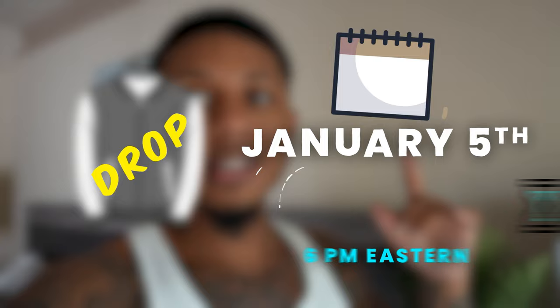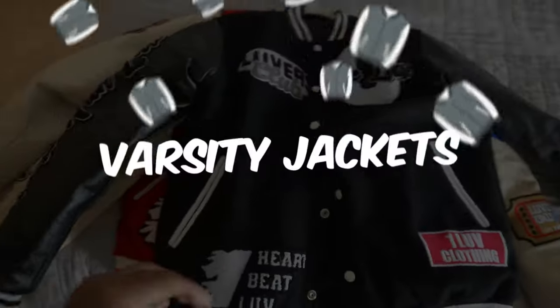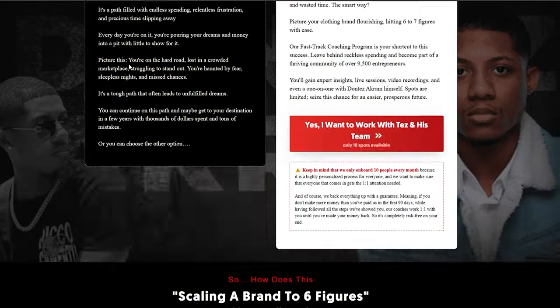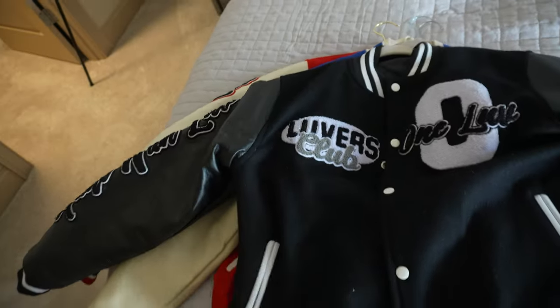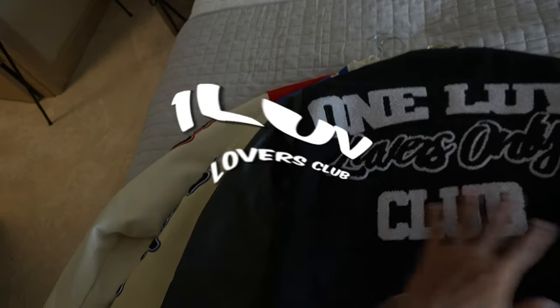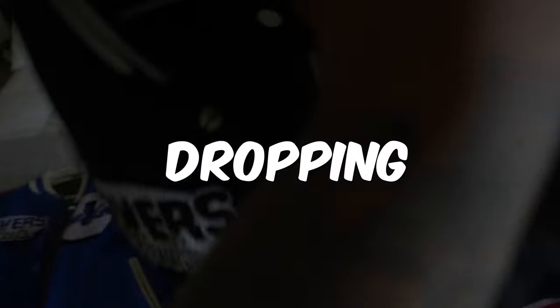We do have a drop coming up January 5th at 6 p.m. Eastern. I'm going to be showing y'all these varsity jackets — what we're going to be dropping — and we're going to do some product shots. I got my daughter here for the next week and a half or so, so she's probably going to help me out. These are basically the varsity jackets we'll be dropping. Shout out to my manufacturer. These are Lovers Club Only — a collection that I made. My designer really slaughtered it. It says 'One Love Lovers Club' on the back, and there's a Chanel patching 'Scan for Love' at the bottom.